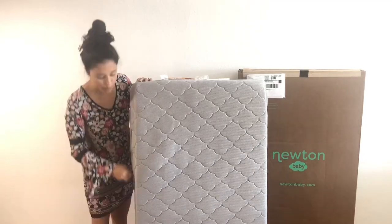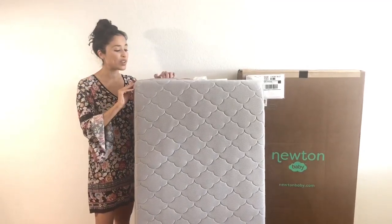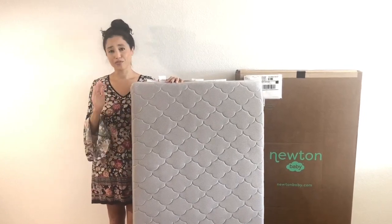This mattress is also 100% recyclable. There's no latex, glues or anything like that that's going to prevent it from being recyclable, and it is also GreenGuard Gold certified, so it's a non-toxic mattress which just makes it overall so safe for your little one.